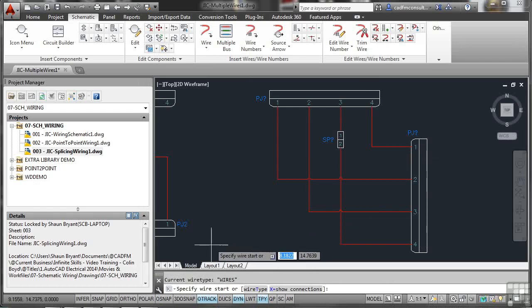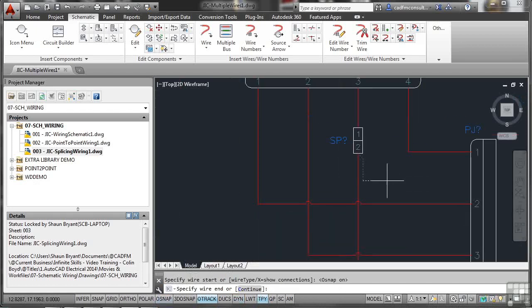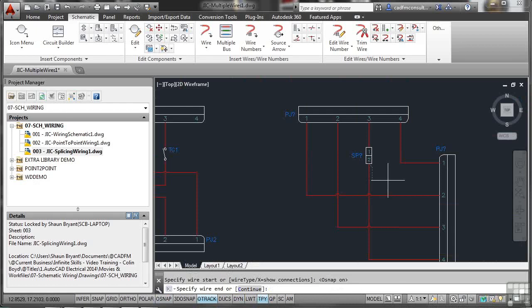To take a wire from the splice, do a single wire placement and make sure object snap is switched back on. Use the Nearest snap to start from the splice wire, then route it across — for example, to wire number one — and press Enter. That places another wire going across, demonstrating how flexible the multiple wire feature is in combination with standard wiring tools.